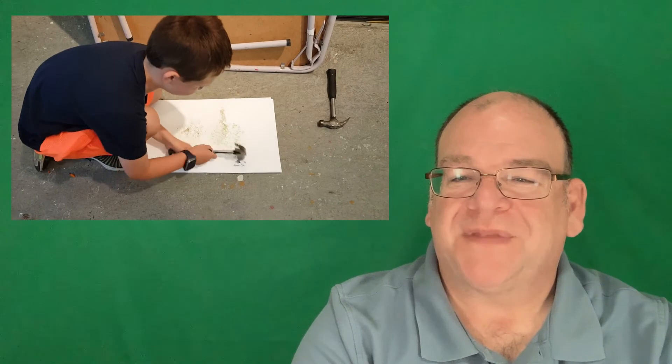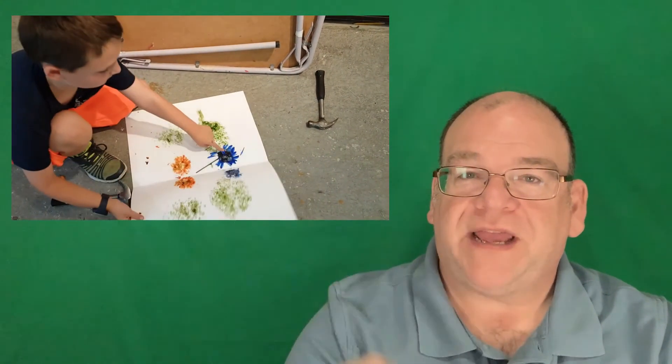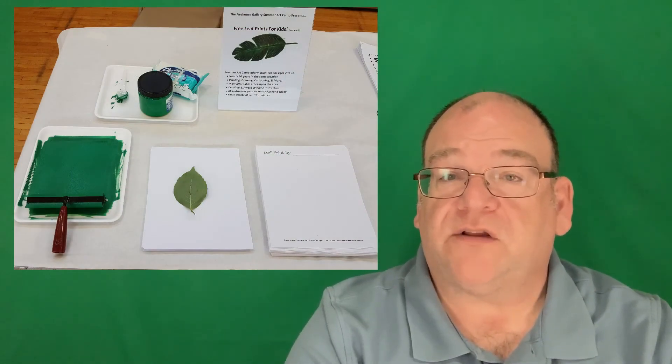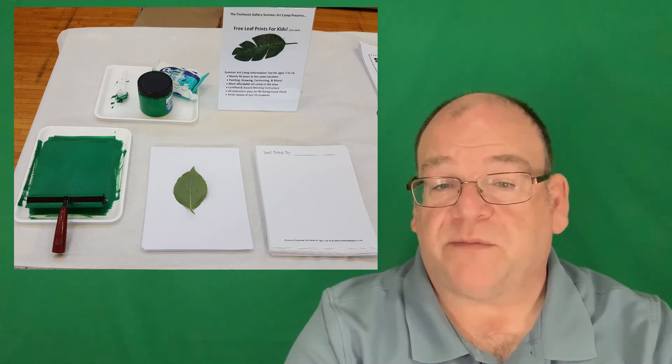Here we have flower prints that are done with a hammer. The color will transfer by using a hammer through a piece of paper, transferring the pigment onto paper, and we can actually see how the color will change with decay — some interesting concepts there to explore. You can also print leaves for elementary students and then look at the structure, the veins, and maybe even label the parts of a leaf.